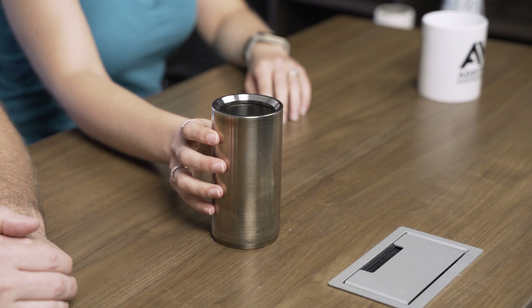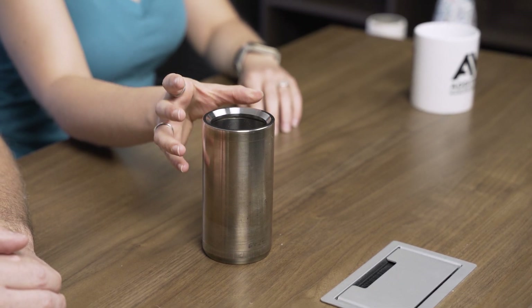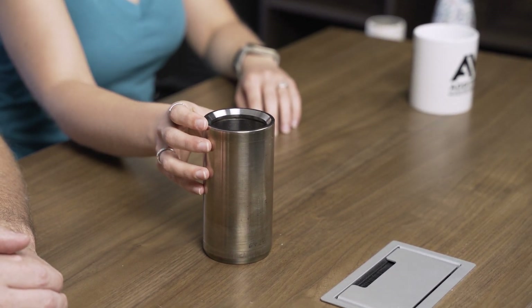Today we're going to be going into the world of valves again, specifically inside of a valve to look at this thermal sleeve. This is a component that is designed to protect valve bodies from extreme changes in temperature, prevent thermal shock and thermal stress over time.